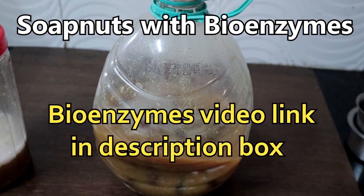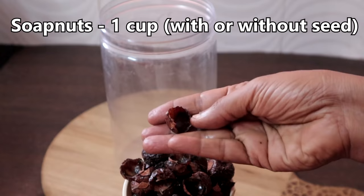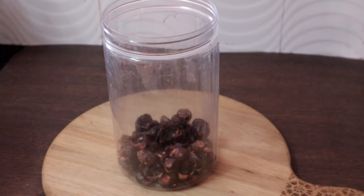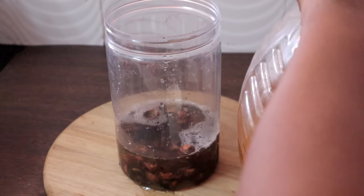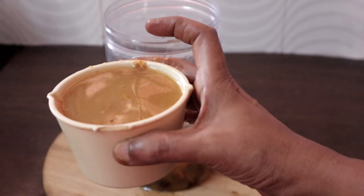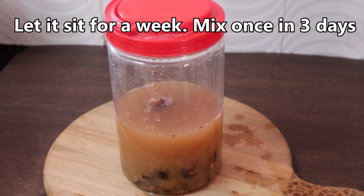Now let's see how to use soap nuts with bioenzymes. I am adding 1 cup of soap nuts — you can use it with or without the seeds — and 2 cups of water. This is bioenzymes; you can check my video on how to make citrus bioenzymes — the link is in the description box. I am adding 2 cups of citrus bioenzymes. Let this sit for a week or 10 days, making sure the soap nuts are fully soaked in the liquid. Mix it once every 3 days.